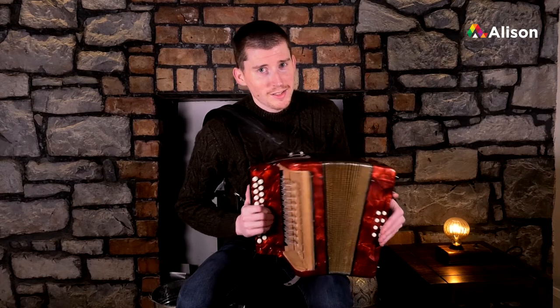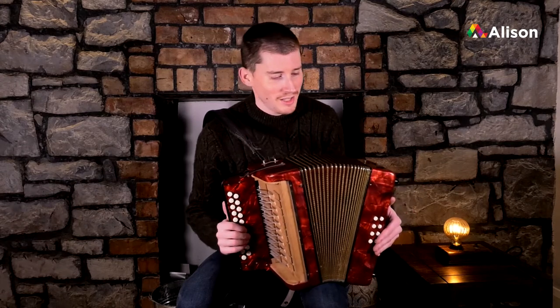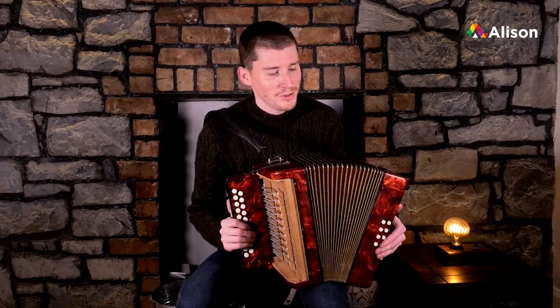Now that we've learnt our D scale, I think it's time that we attempted our first tune. Well done on getting this far. Learning an instrument, as you know, it's not easy, but there's going to be great rewards at the end of it when you'll be able to play your first couple of tunes.